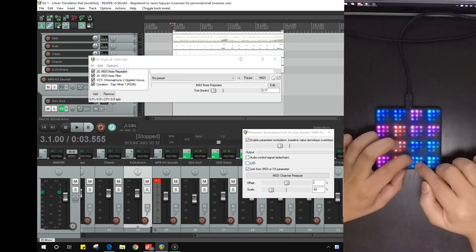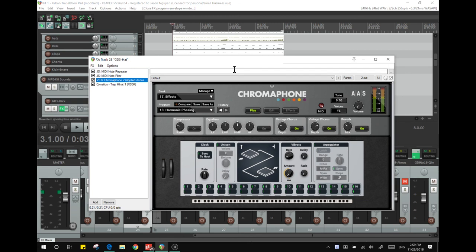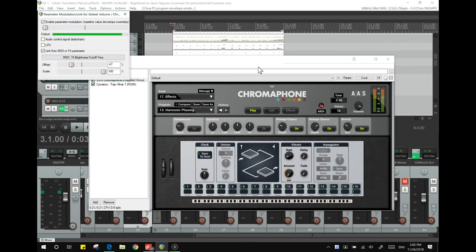As soon as I touch it, it goes down like that. I have set up a note filter specifically because there are signals being sent in that lower register. In this particular case, Chromophone reads other notes, so I wanted to filter that out. Now what Chromophone is doing here is adding that harmonic phase sound. The easiest possible thing is just to do the global volume, and here I've attached it to CC74, which is the default one for the slide function.